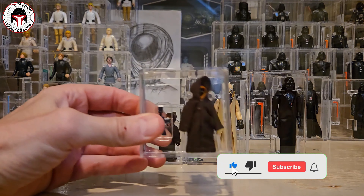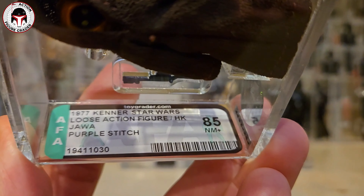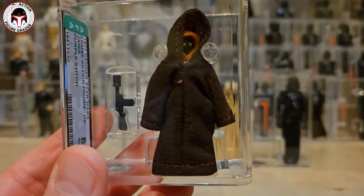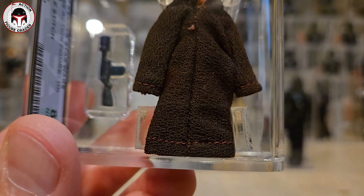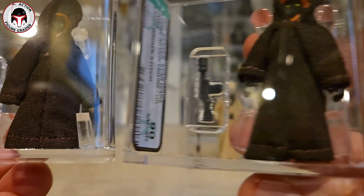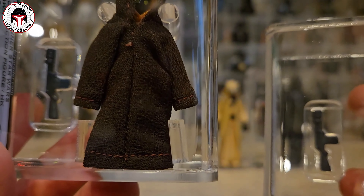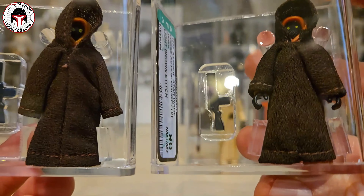The first two are Jawas. Here is a purple stitch Jawa graded AFA 85 with the Hong Kong country of origin. That was one I had in an older case style that I thought would be worth sending in for the newer case style. You can see those stitches very clearly. The color is a more vibrant violet for this purple stitch versus the light brown stitch one I'll show next - it may not come through clearly on camera but in person it really does pop.